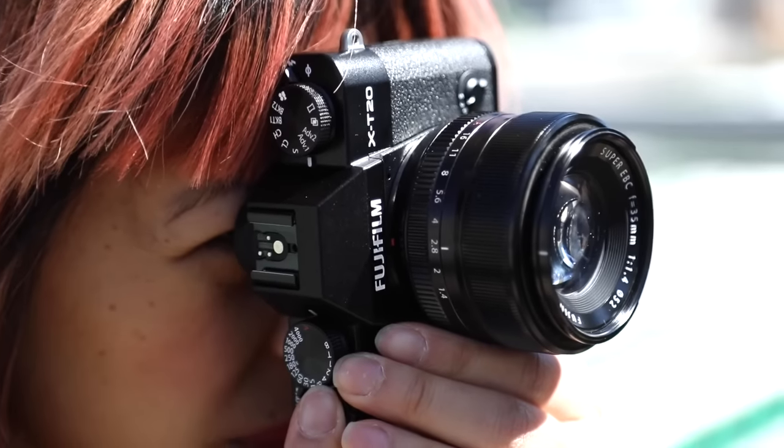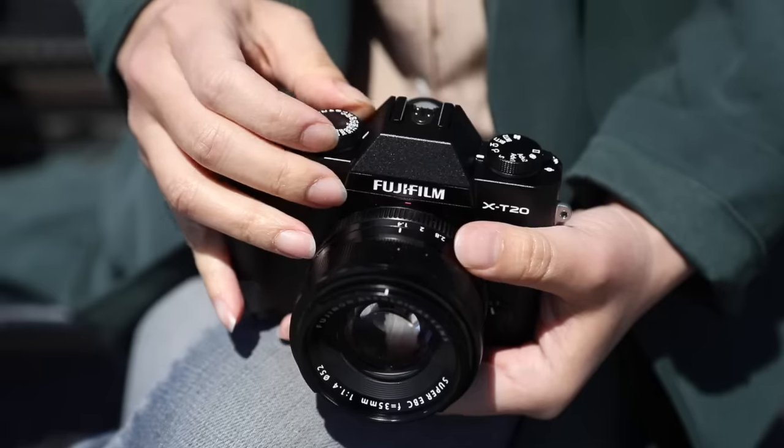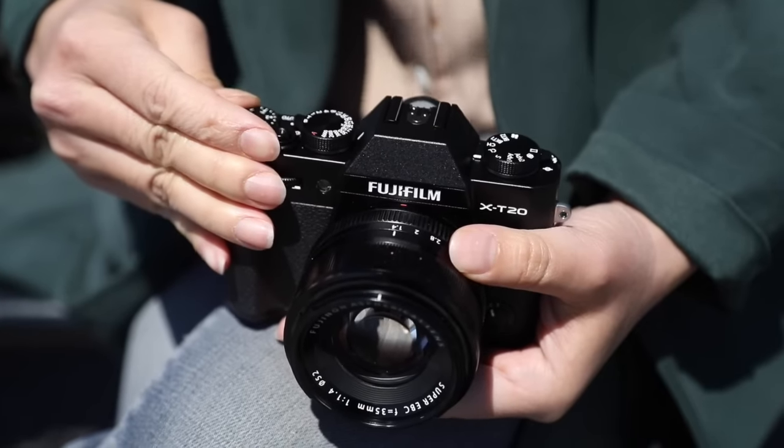I'm really into this Fuji. It's really small and compact and it feels really good in my hand. I just love the light weight of it. You can throw it in a bag. I like smaller cameras when I'm traveling because it's less conspicuous. This was a camera made for a photographer.